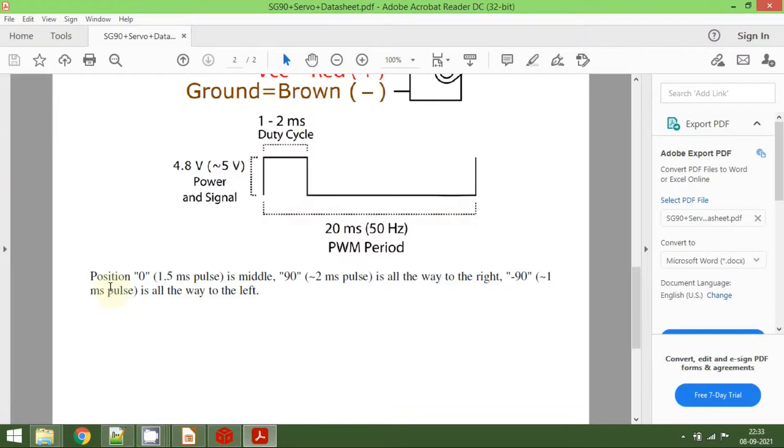According to the datasheet, position 0 — that is 0 degrees — requires a 1.5 millisecond pulse, which is the middle one. For 90 degrees you should provide a 2 millisecond pulse, and for minus 90 degrees you should provide a 1 millisecond pulse. However, these values are actually not quite right.